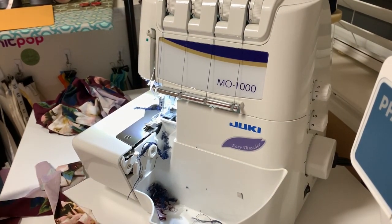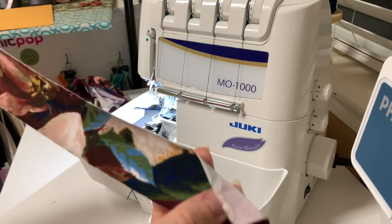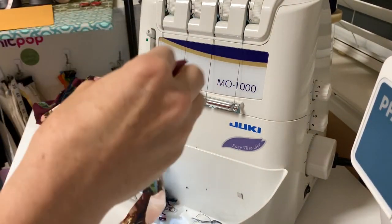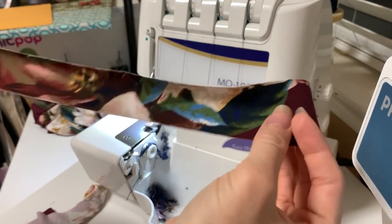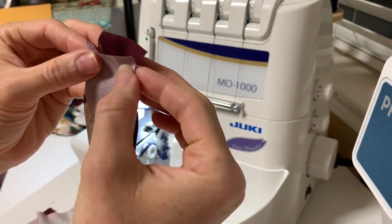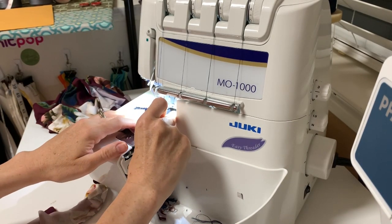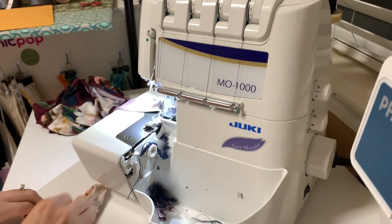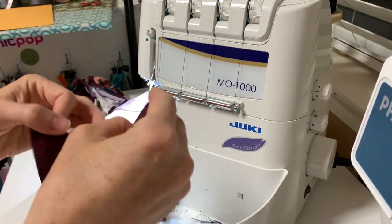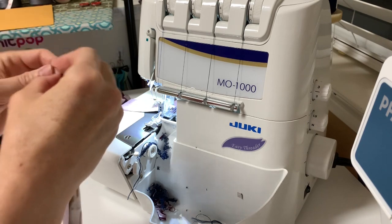Now set your tank aside and grab your arm binding. The arm binding is not cut on the fold — I accidentally cut mine on the fold at first and then just slumped it in half, so it shouldn't be nearly as long as your neck binding. Take it and put the short ends right sides together just like we did on our neck, and then we're going to sew. You can do this part on your sewing machine too — if you want to use the stretch stitch and you don't have a serger, it will hold up just as great.